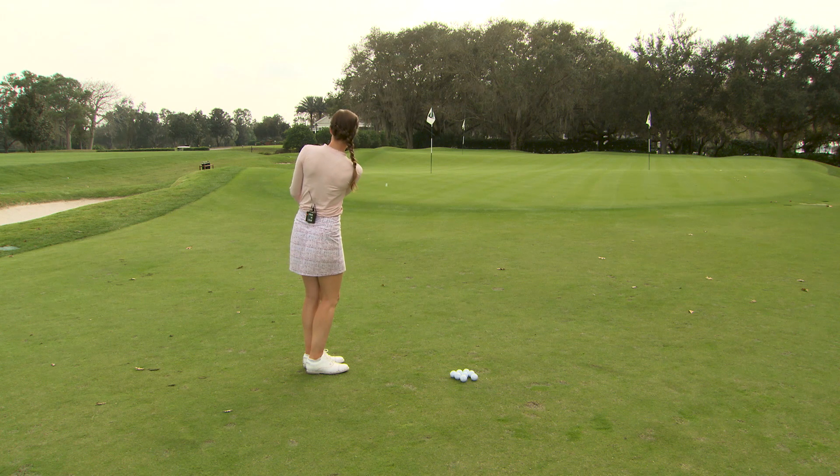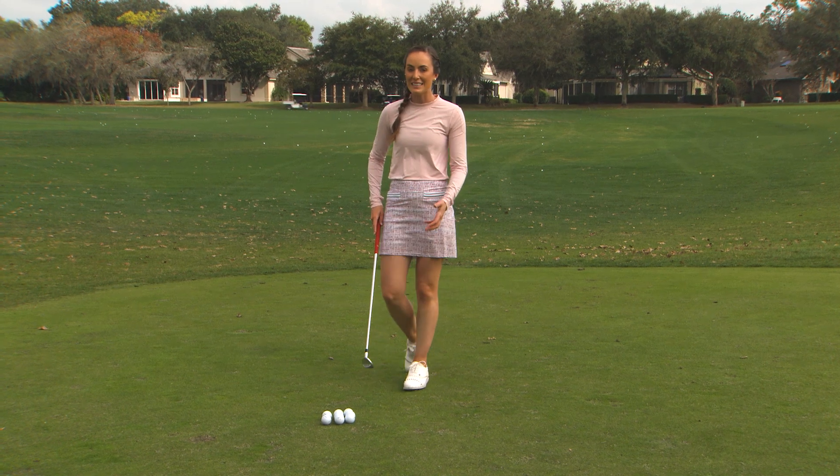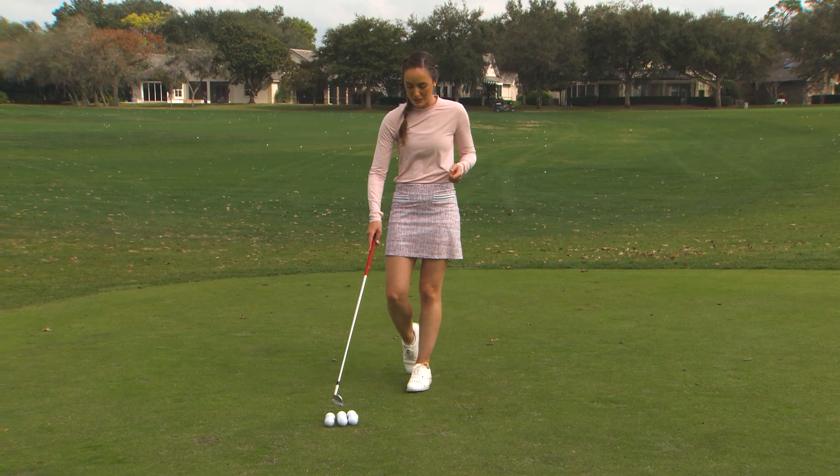Okay, so it stopped fairly quickly when it hit the ground. I like that shot — it's a great one even off of a tight lie like this. You can actually hit this shot if you practice properly.